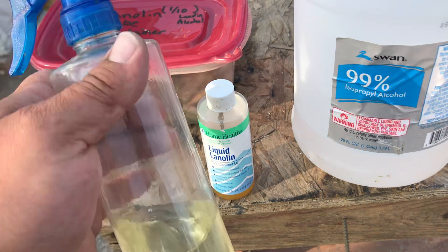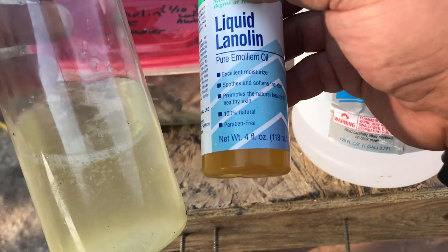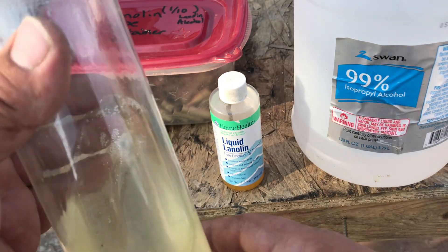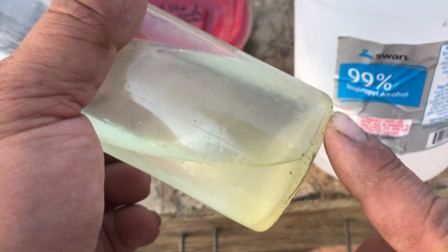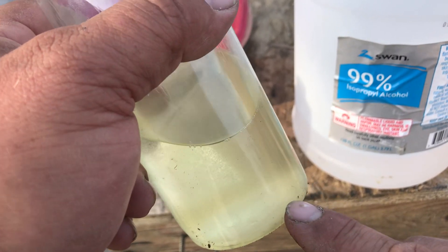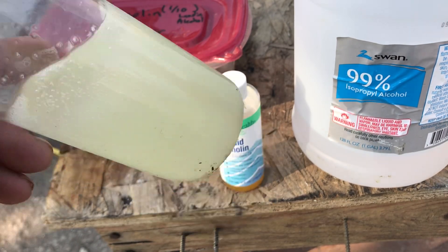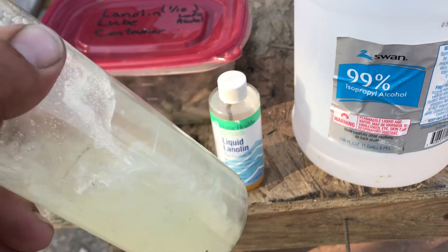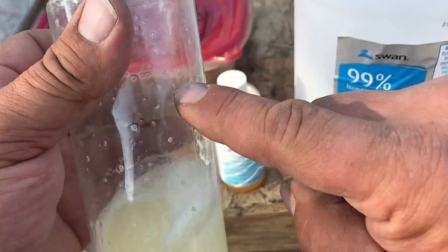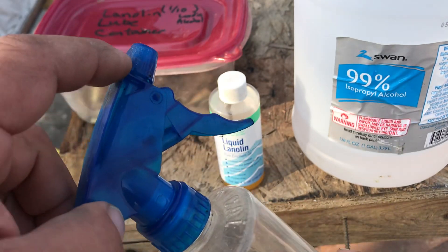So the squirt bottle is a 10-to-1 ratio of liquid lanolin. Just remember this is 16 ounces — your ratio is one part lanolin to 10 parts alcohol. You do have to notice that in cold climates the liquid lanolin is going to seep down to the bottom and kind of solidify, so you want to keep this above about 50 degrees minimum. Just shake it up before you use it. I removed the straw because in cold and warm cycles it'll seep out and actually squirt out of the bottle.